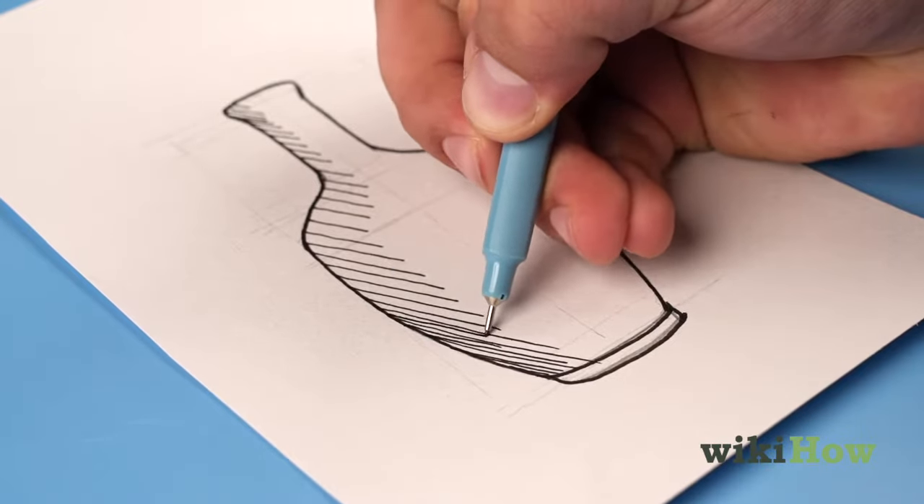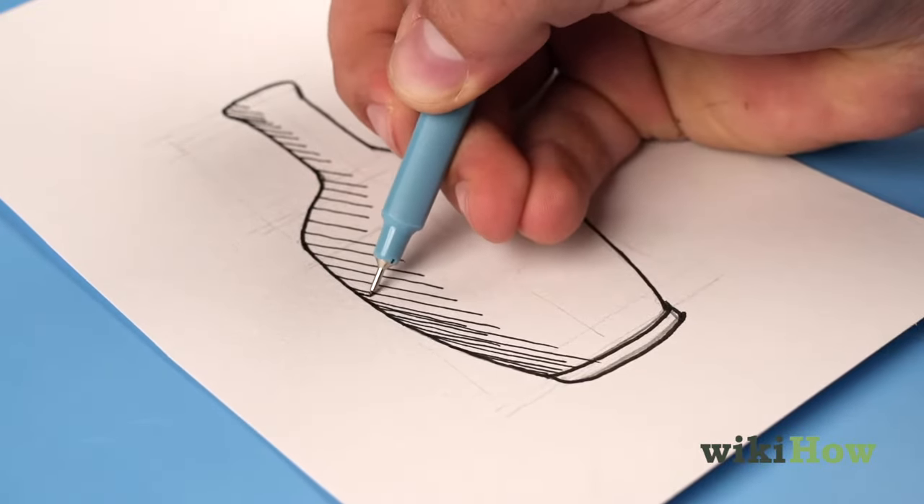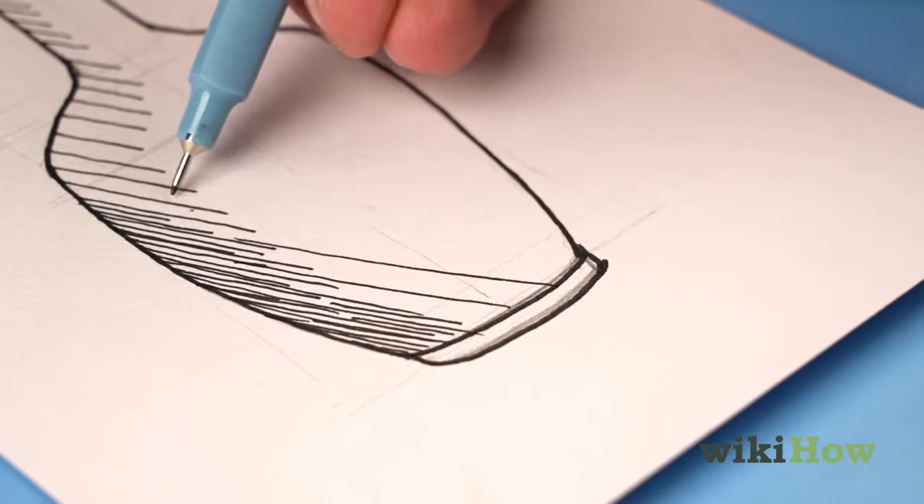For darker shading, keep the lines close together. For lighter shading, space them apart more.